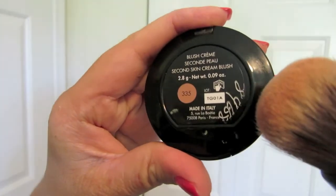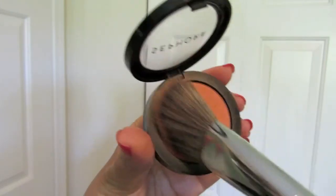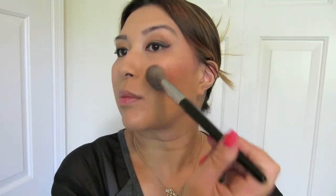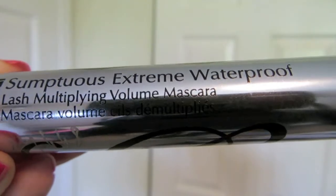Another brush I'm multi-using is my Mineral brush. It's more dense and I like it because it's easy to sculpt and it picks up a lot of the cream blush that I'm using by Makeup Forever. And then I finish off with a nice coral color by Sephora using my angle brush, that way it will go on nice and smooth along the hollows of my cheeks.